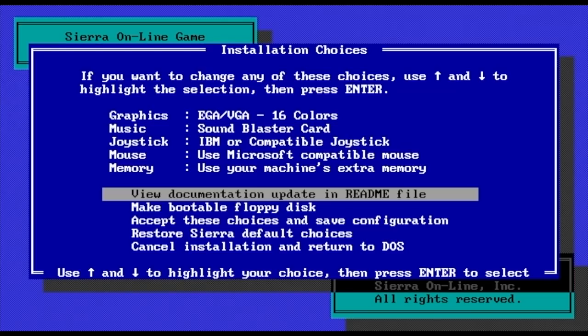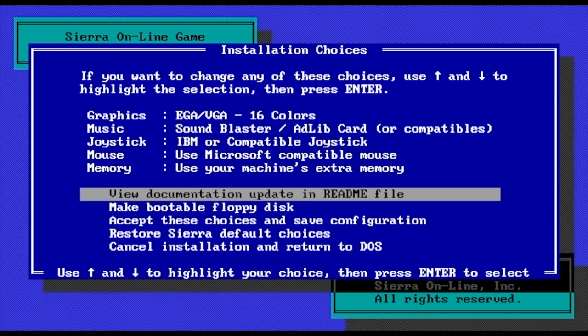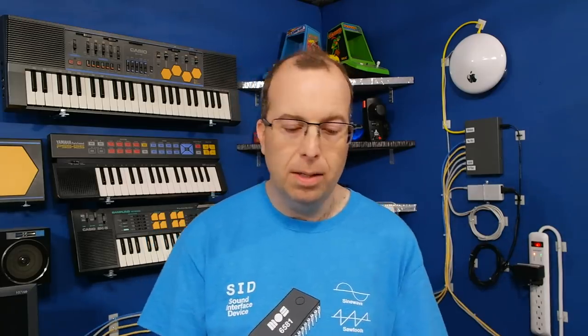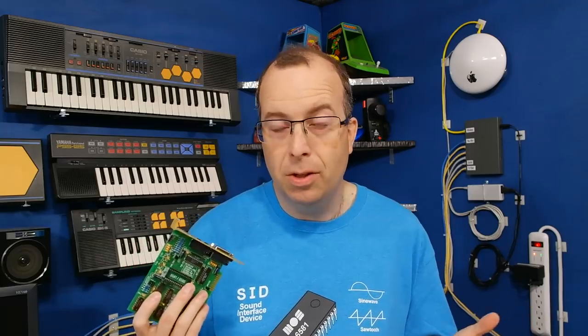The trouble is, in those days any piece of hardware you wanted to use had to be directly supported by each and every piece of software. There was no such thing as sound drivers back in the day to give your sound card a universal software interface. So the key to success was getting lots of software developers on board. Innovation apparently failed in this regard — one possible explanation is that because the card was directly supported by Microprose, other software companies might have considered supporting this card to be supporting their competition.